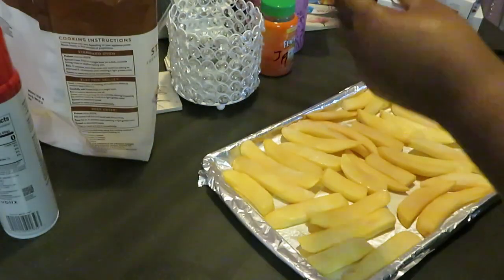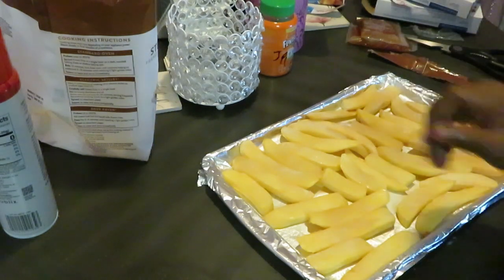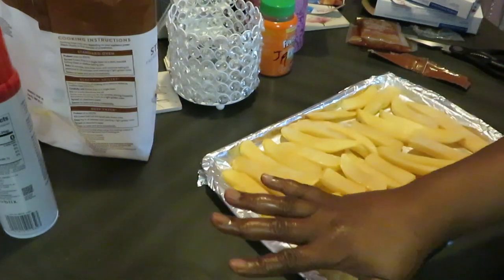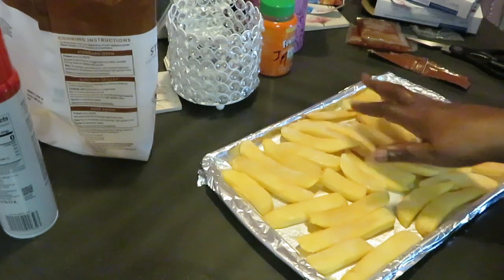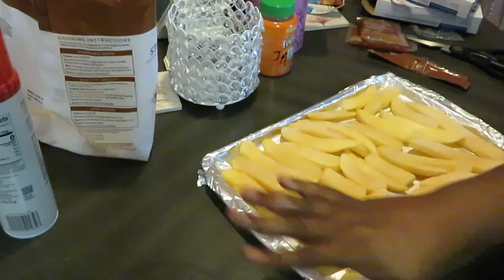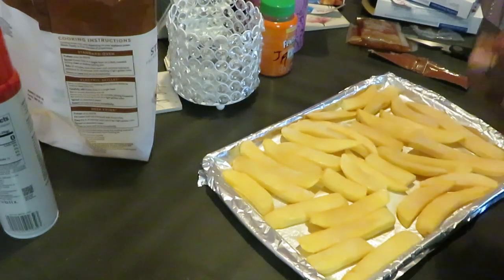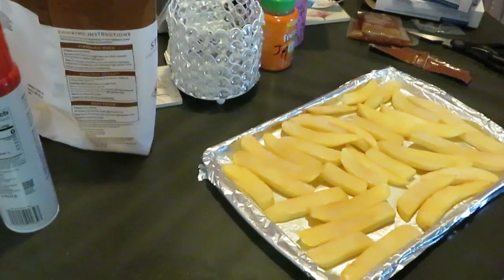I'm gonna go ahead and stick them in the oven with the shrimp. Now the steak fries are gonna take a little longer than 15 minutes — I'm gonna do them for about 20 minutes because they're thicker and frozen, then flip them over and do them for another 10 minutes on the other side. When I come back, I should be pulling everything out of the oven.